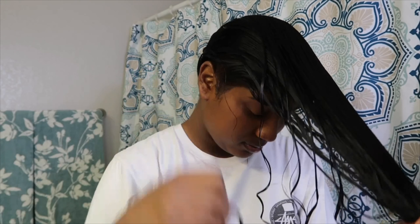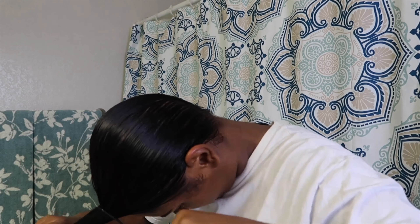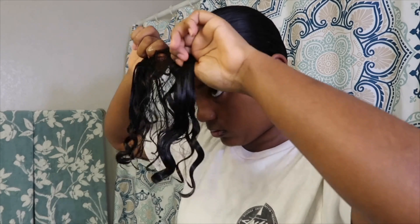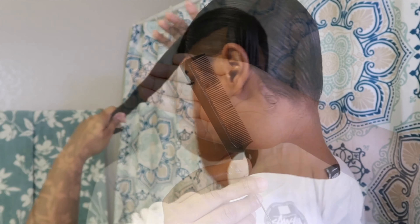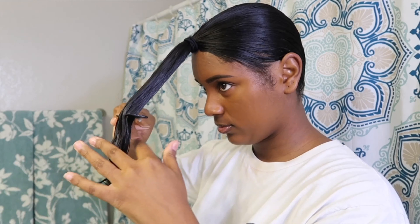Now once I finish brushing all of my hair forward, I make sure that it's completely flat, there are no lumps, everything is even. Next I go ahead and place my hair in a ponytail with my rubber band and then I tighten the ponytail. Next I take my rat tail comb and I just comb through the ponytail to make sure all of the hair is clumped together, flattened, and straight and ready to be cut.